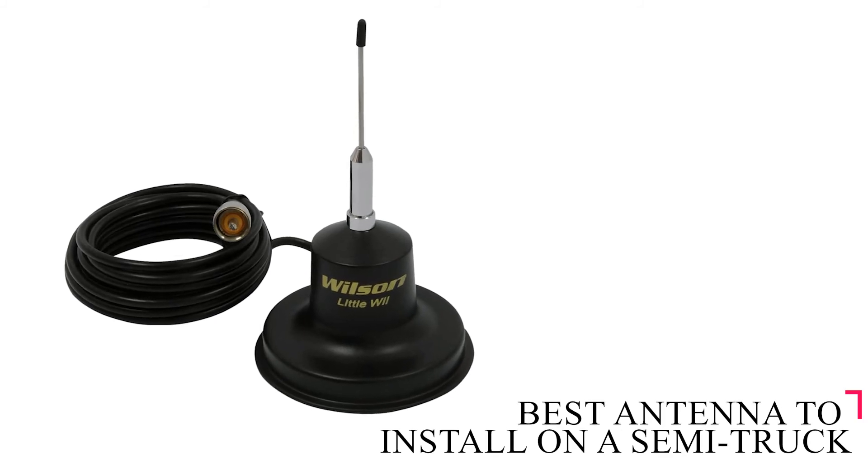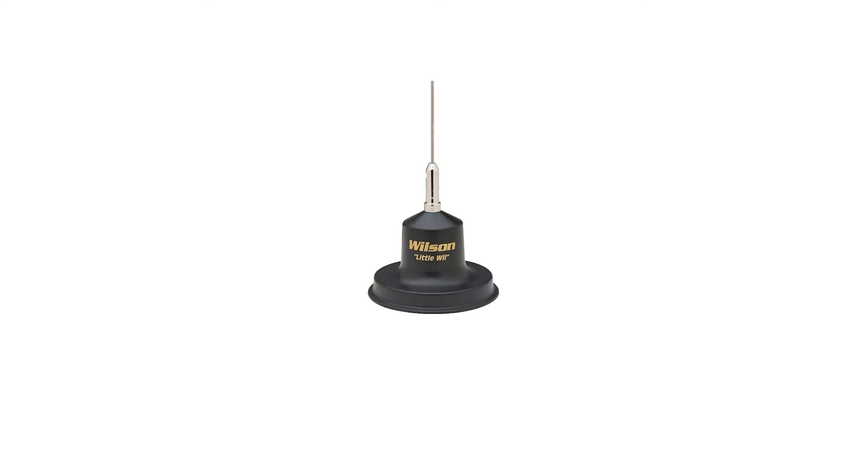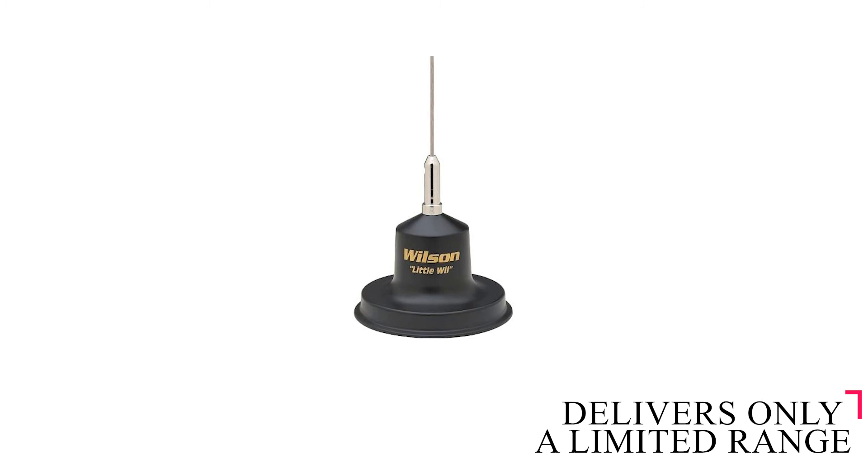It's the best antenna to install on a semi-truck, and the height, magnetic base, and weatherproof construction make it ideal for rooftop mounting. It's on the expensive side, though, especially given its short height that delivers only a limited range.